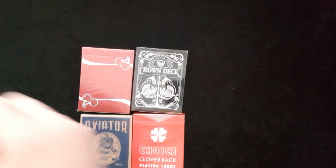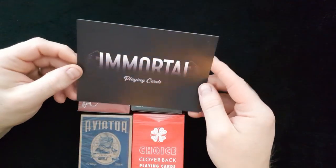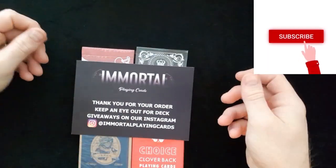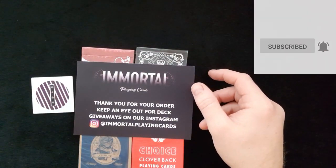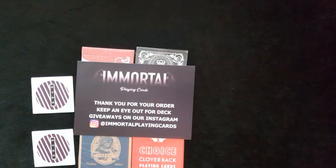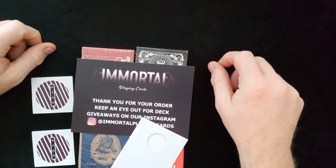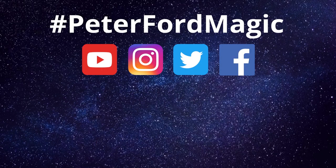Thanks again to Immortal Playing Cards. If you haven't checked them out, please go and check out Andrew at Immortal Playing Cards — there are details there. Please give me a thumbs up if you enjoyed the video. Have a fantastic week and I will see you next time. Bye bye!